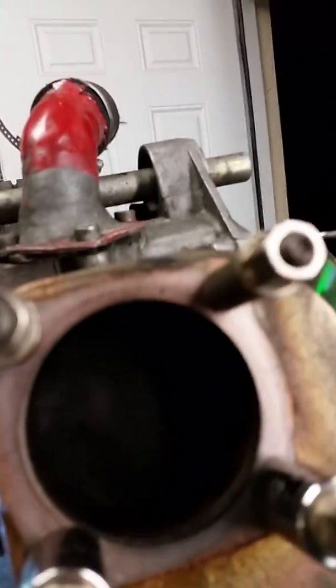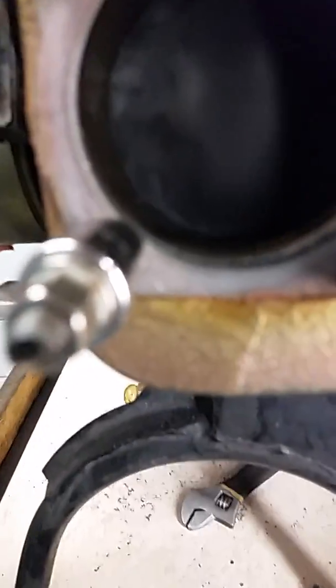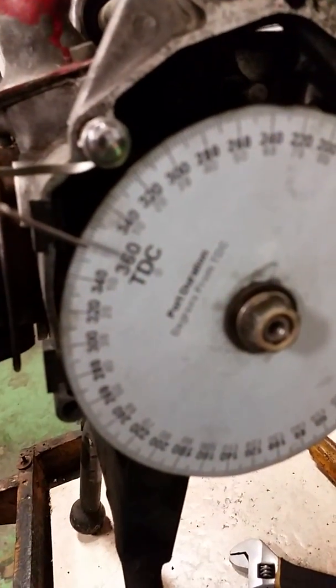If you shine a flashlight up into the exhaust you can see it better. You can see the port open quite a bit right now, but what you do is find this on the way down when it's just starting to open and you're just starting to see light come through — then set your wheel at zero.